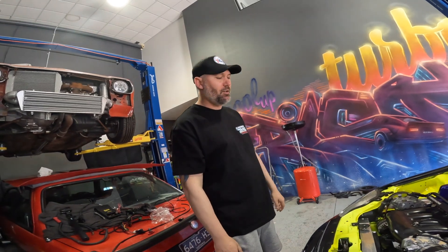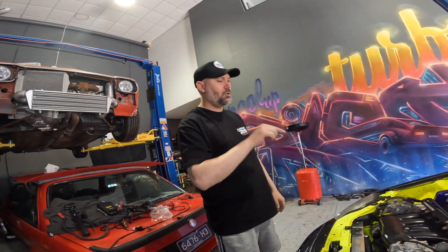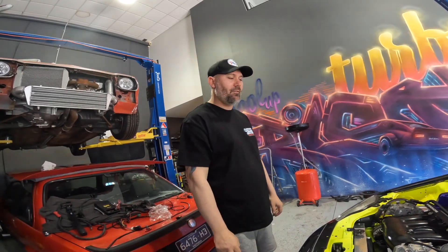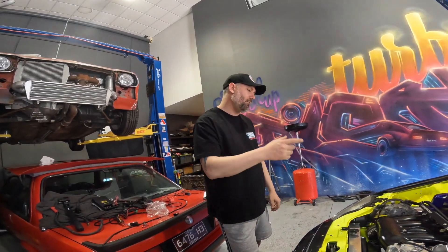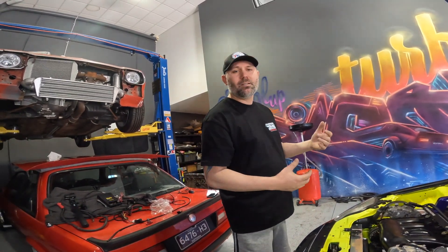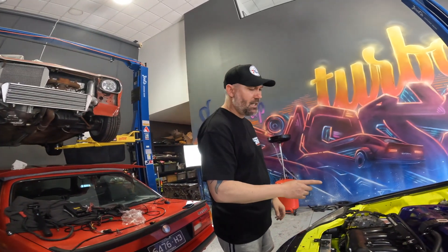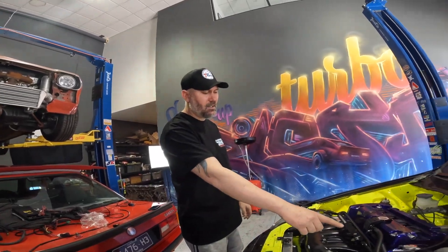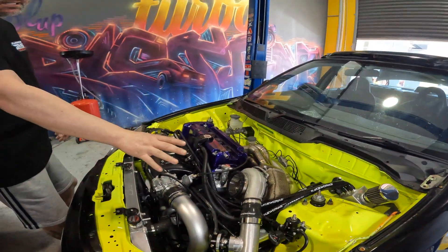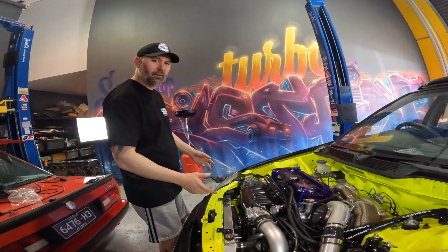This is a K24 2.4 litre four-cylinder out of an Accord Euro. I've changed the VCT gear and oil pump to Type R parts so it can rev harder and have more tunability with the VTEC cam. I've added a turbo that'll see about 10 psi and should make around 300 kilowatts if we're lucky.